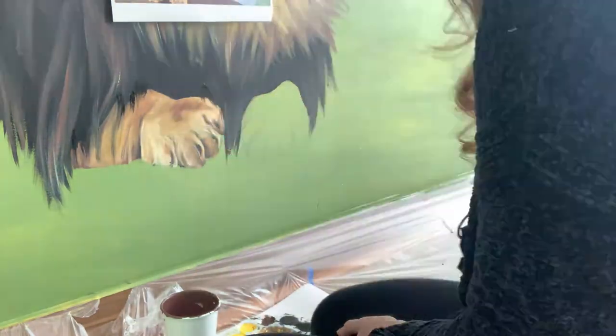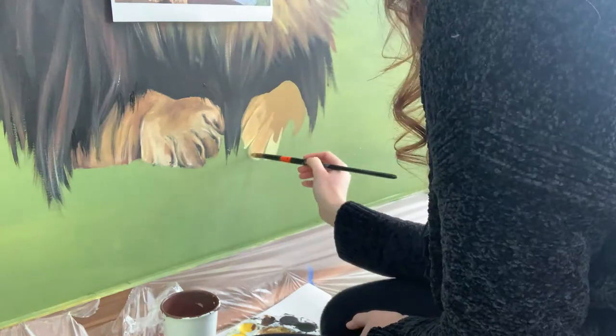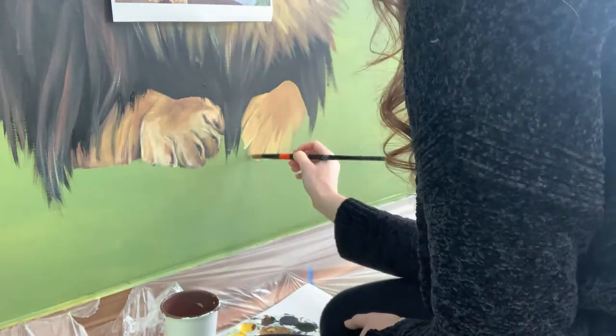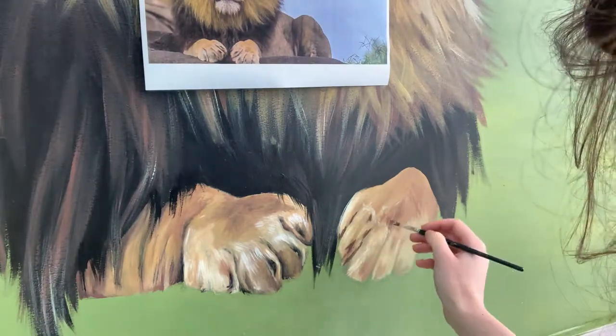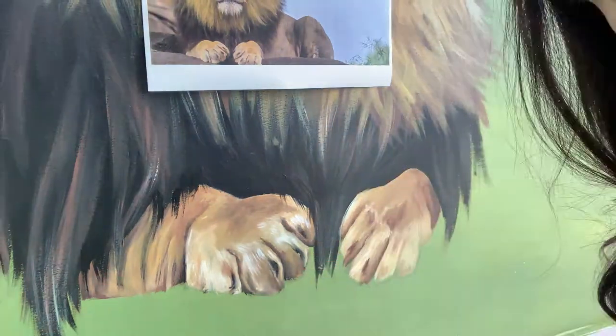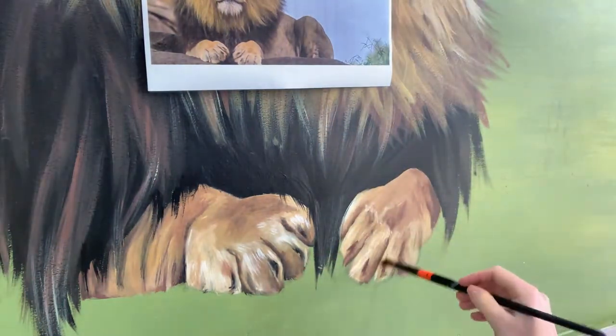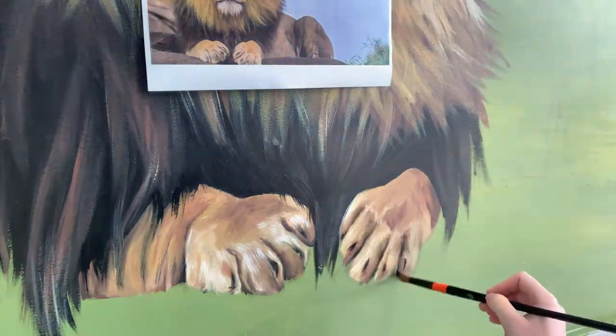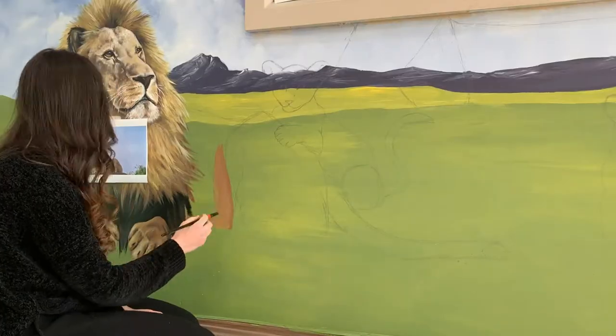Although sometimes it won't turn out as you expect, and sometimes it's very difficult to get a simple color. For example, brown was the most difficult color for us to concoct using the colors that we had. The paints that we had weren't the best quality. So yes, this is Frederick.